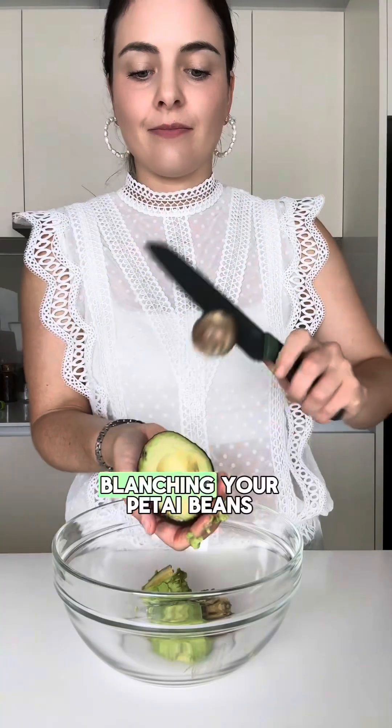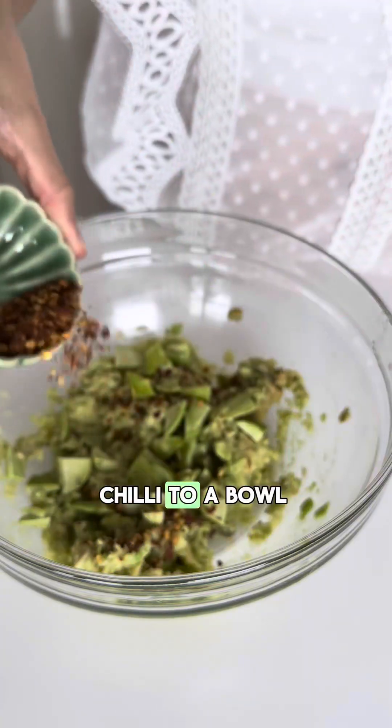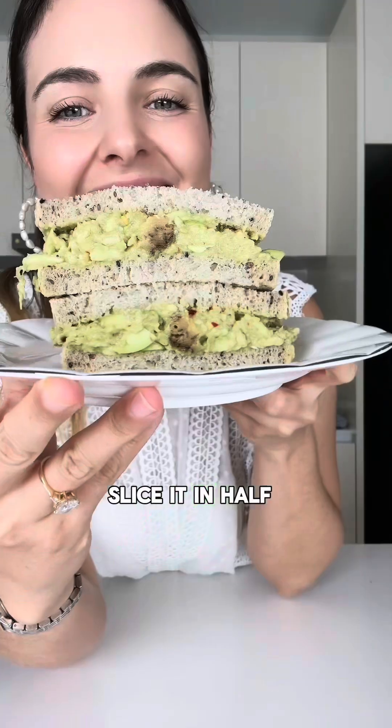It's as easy as blanching your petai beans and then adding your avocado, lime, petai, and chilli to a bowl and mixing. Then you're going to heap it onto your favourite bread, slice it in half and enjoy.